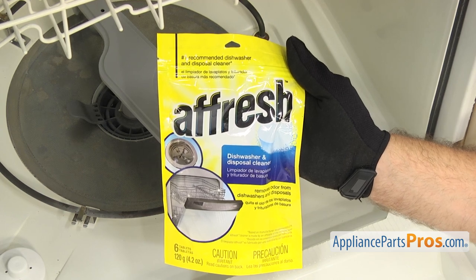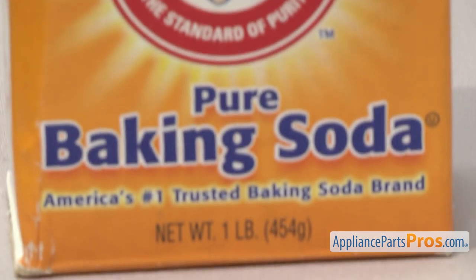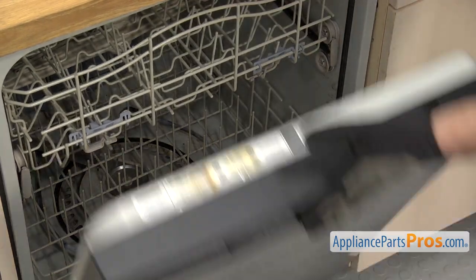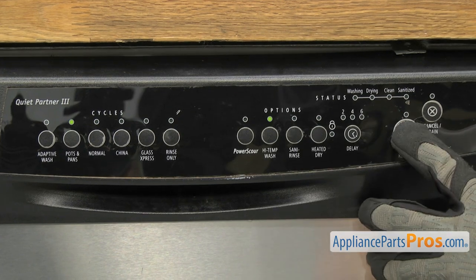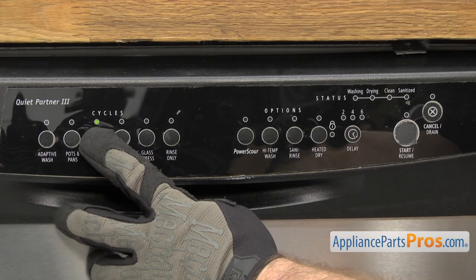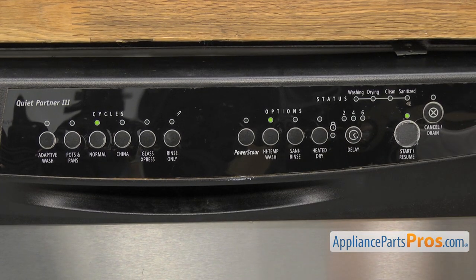But if you want to save some money and use what you already have around the kitchen, you can use white vinegar and baking soda. Place a cup of white vinegar in the top rack of your empty dishwasher and run a long hot water cycle. Once that's done, sprinkle a cup of baking soda in the bottom of the dishwasher and then run a short hot water cycle. This helps kill harmful bacteria and odors.